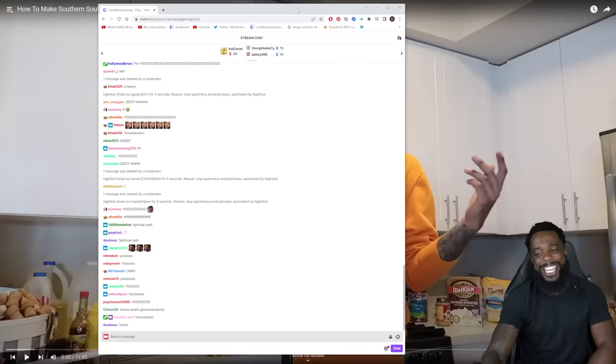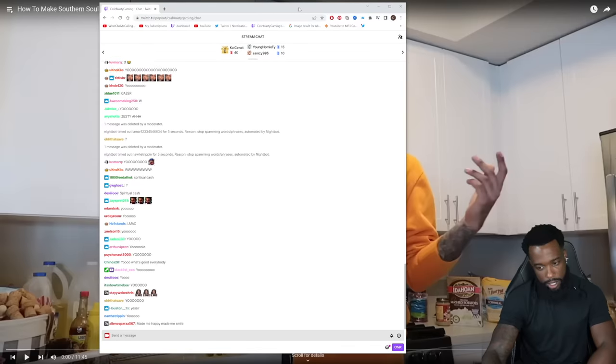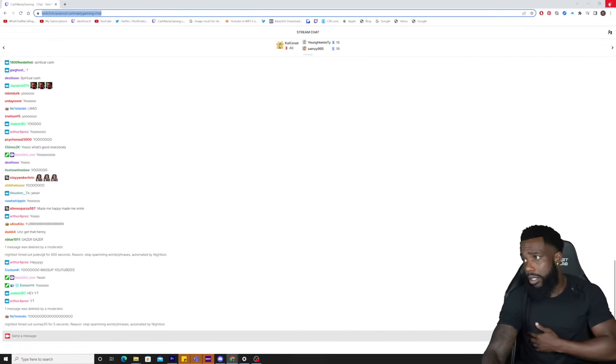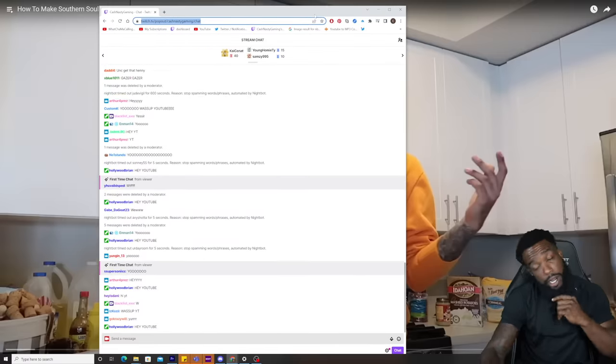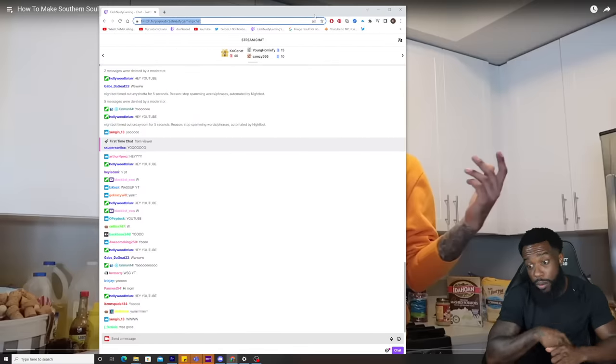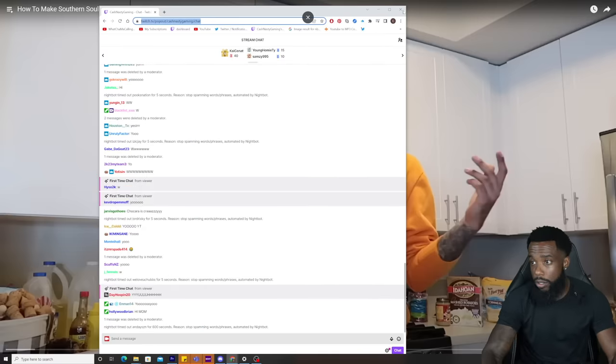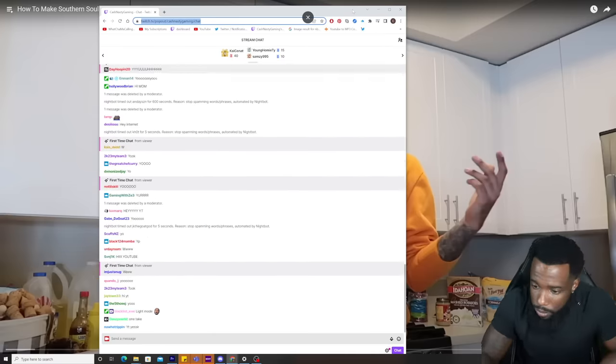Yo! What's good everybody? We are live on Twitch. Shout out to everybody right now. No, I'm not drunk. I got some tequila in there, man. It's a Saturday. The strip club don't close till 5 out here. What are you about to react to?